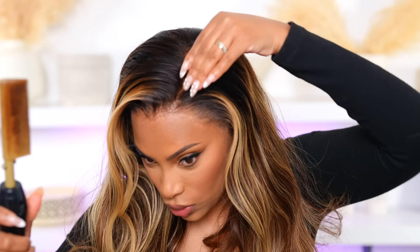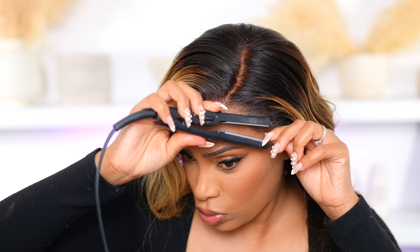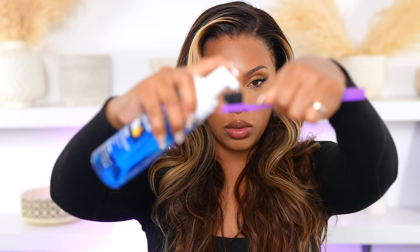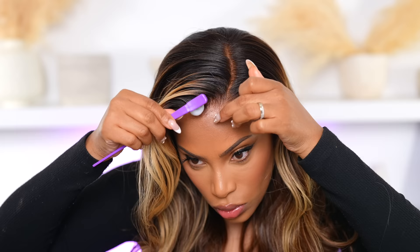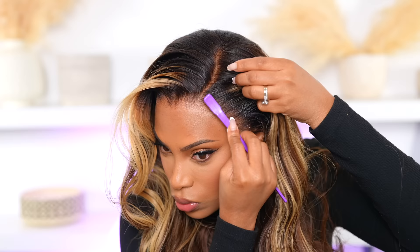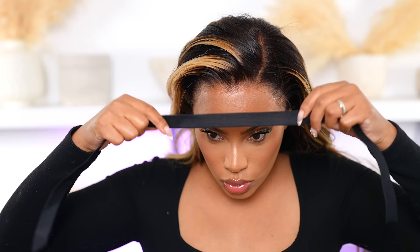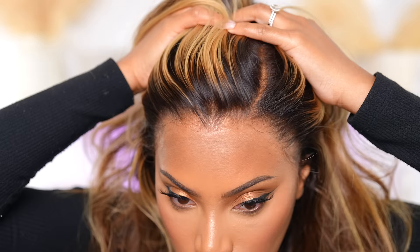The part is a little crooked but I'm going to fix it. Now I'm going in with my baby curling iron — I'm obsessed with this thing — to create some very soft and natural baby hairs. I go in with my edge brush, brushing the hair out of the way. By the way, you do get an edge brush with this wig along with clips. Then I'm going in with my elastic band to melt down the lace. I let it sit for about 10 minutes and voilà — look at it! What lace! It looks amazing.